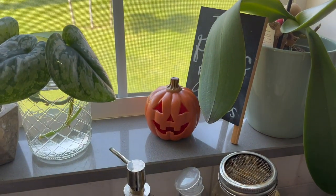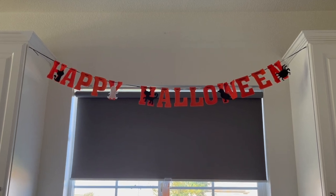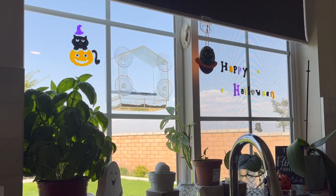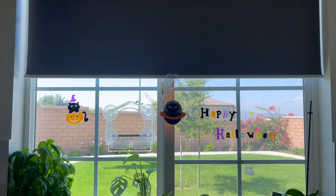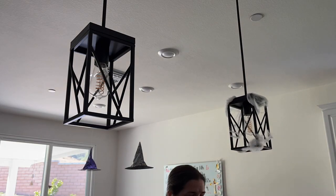At Dollar Tree I also saw this cute little happy halloween sign. It came in two separate pieces, but what I ended up doing was attaching the end of the 'happy' ribbon to the beginning of the 'halloween' ribbon, creating a nice long happy halloween decoration. I hung it from the clear hooks at the top of our kitchen cabinets.